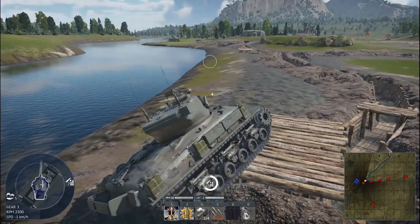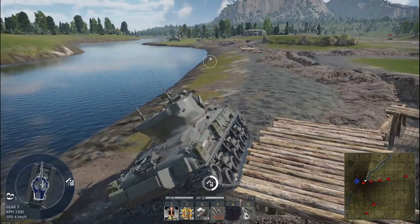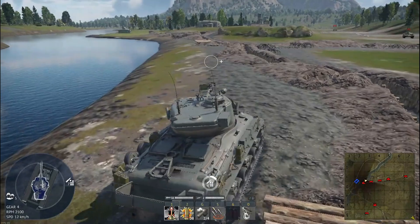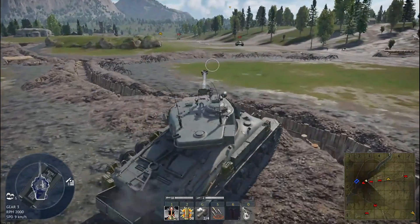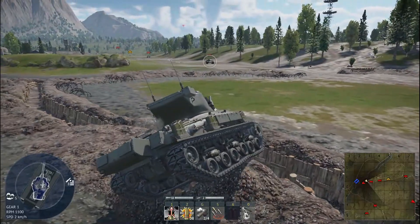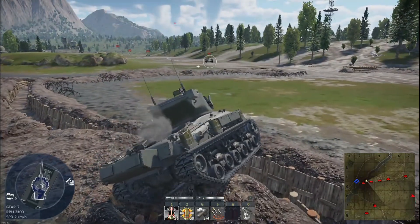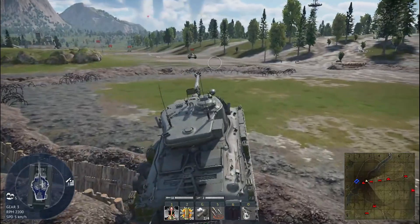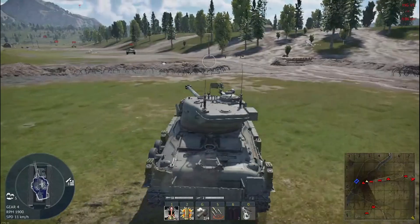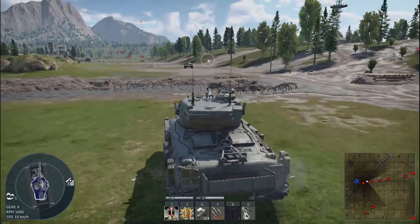The M-51 Sherman in War Thunder is, without a doubt, a respectable representation. Both in appearance and in behavior, the tank was recreated with historical care and impressive attention to detail. Of course, no game is perfect — there's always room for fine-tuning. But in terms of visual fidelity and battlefield experience, the digital Super Sherman lives up to the name it carried across the Sands of Sinai.